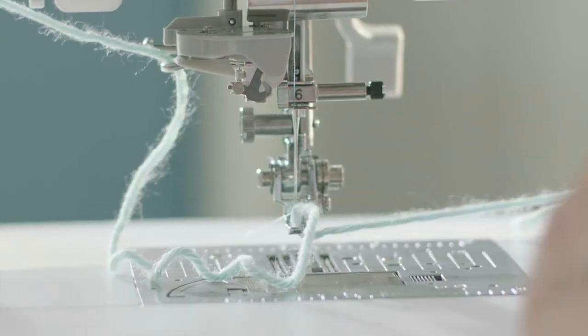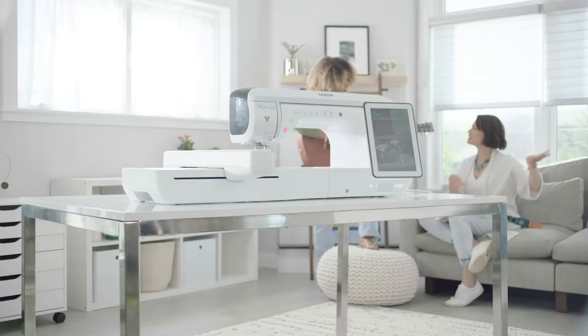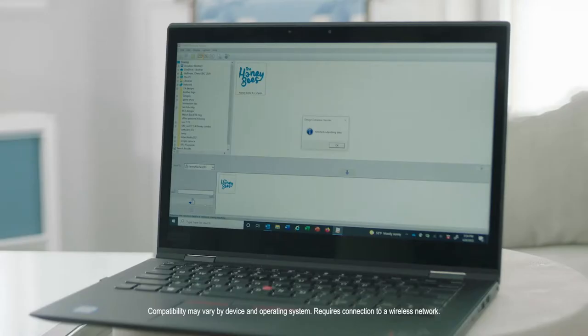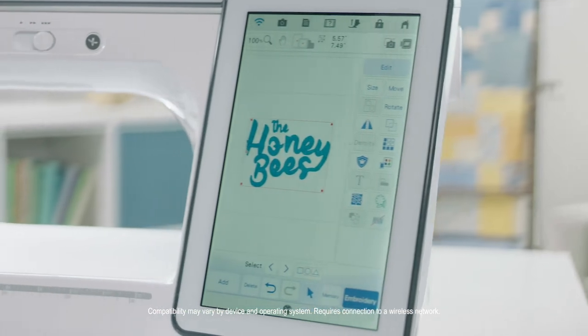The Luminaire 3 also has a range of advanced features that make it an incredible sewing, quilting, and embroidery machine all in one. Like powerful wireless LAN capabilities, so you can transfer embroidery designs directly from your PC, smartphone, or tablet.